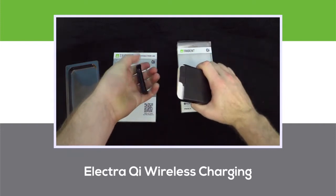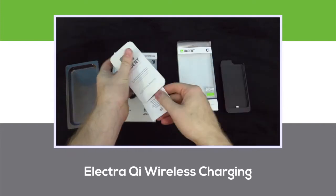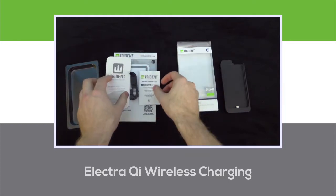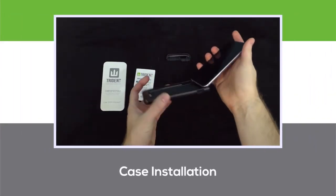Installing the Electra-Chi case is very simple. Pull away the top portion of the case, and remove the insert and included instruction booklet. Once these are removed, simply and carefully slide the case onto your device.